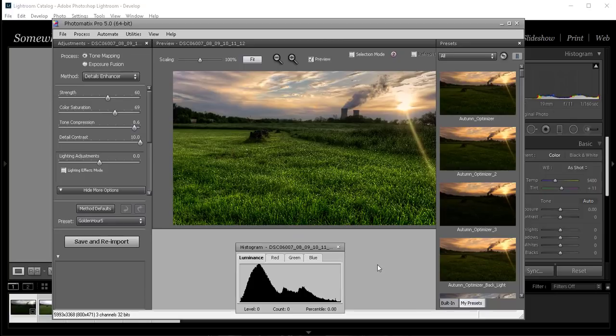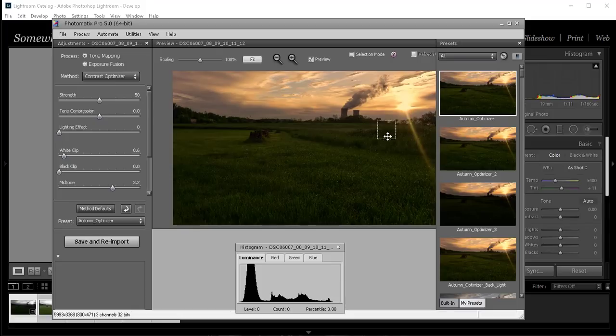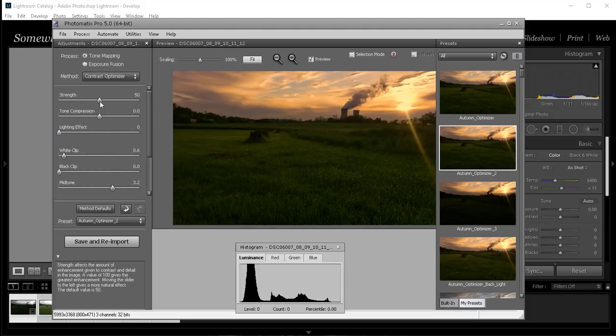I'm here in Photomatix and my image has come in. I'm looking at my presets — I'm digging the Autumn Optimizer. Look at that mood; that actually looks pretty much like what I saw this morning. Let's go to two... let's go to three — it gets darker in the foreground. Two is going to work for me. I like presets because they help you get a jump start. The strength is at 50; if I pull it up a little bit it brightens the foreground nicely.